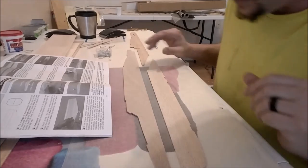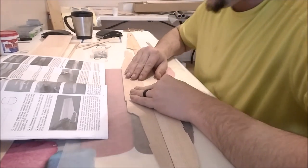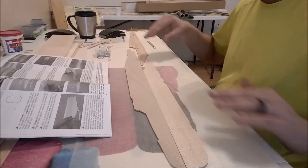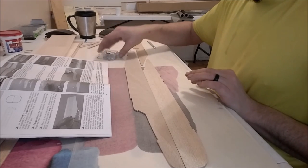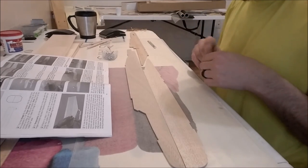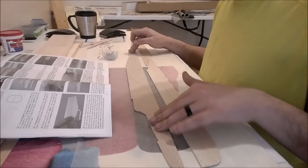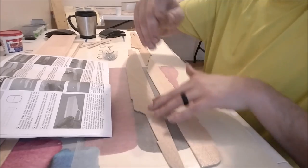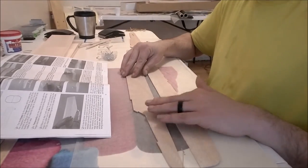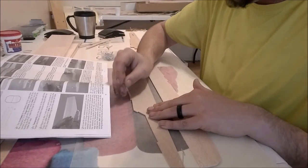Fortunately when I trial fitted all this stuff a minute ago, everything went right together like it was supposed to. I've already laid down my wax paper to keep us from sticking to our board, and we're going to use our T-pins we discussed in our building supply video to hold these things. I'm going to start with the upper fuse — I'll put a T-pin up front here to keep us from sliding forward.